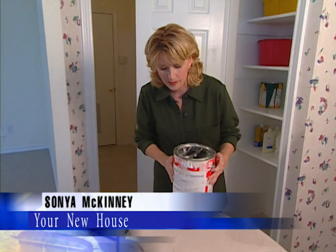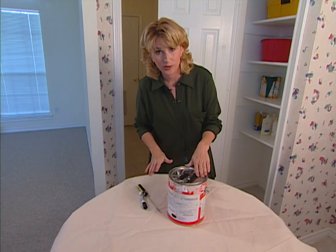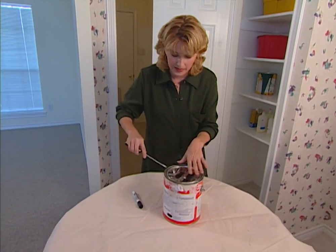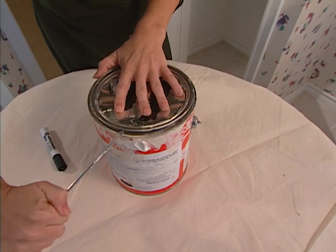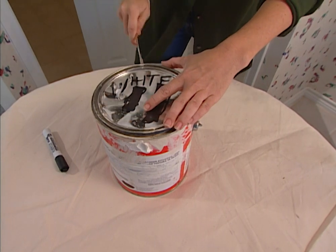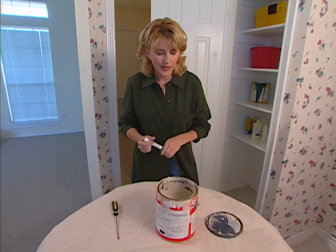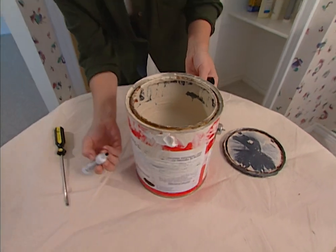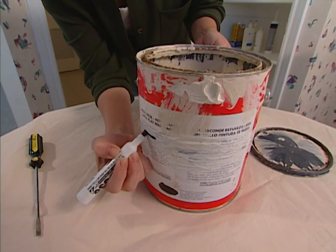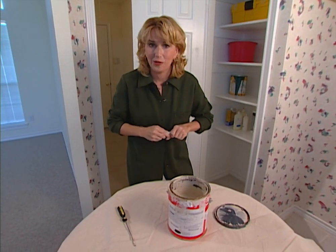Most of us have half-empty paint cans stored in closets, basements, or garages. We know we kept the paint because we think it's good, but we usually don't know how much is in there without prying off the lid — which can be a chore since dried paint may have sealed it tightly, and you risk not getting it back on as tight. So here's a quick tip: before you close your paint can up, look inside and take a marker to draw a line on the outside right at the paint level. Then you can take a quick glance at your can to see if there's enough paint for your next project.